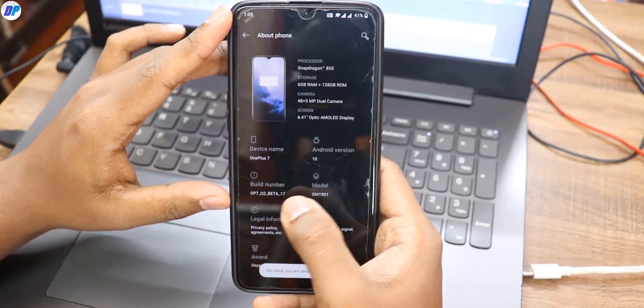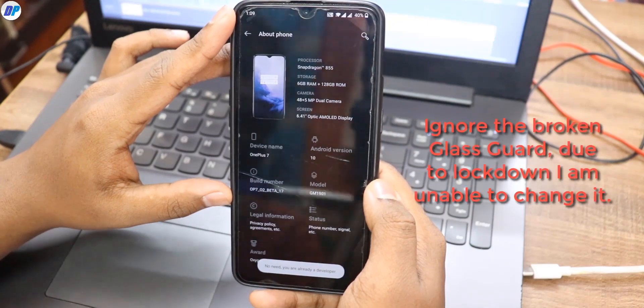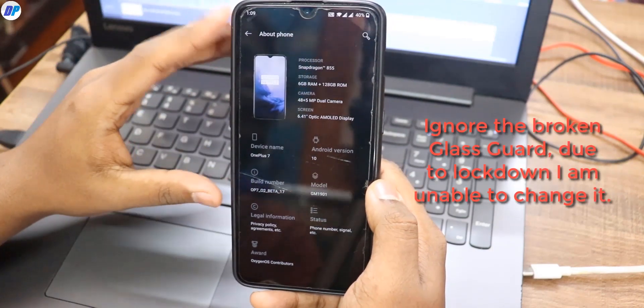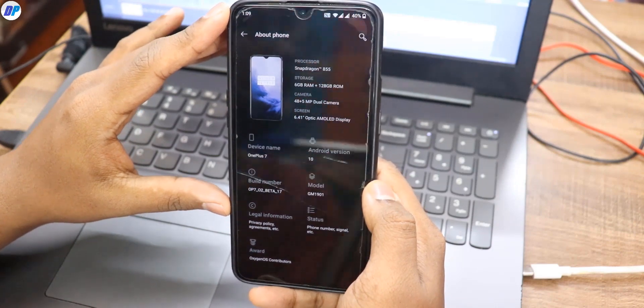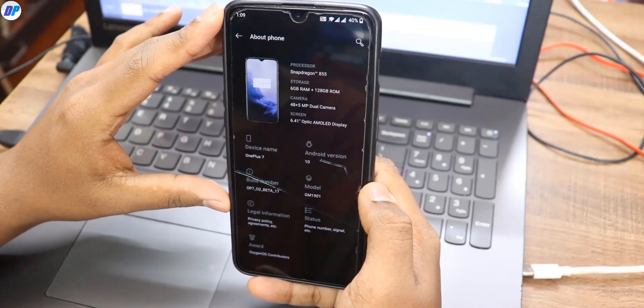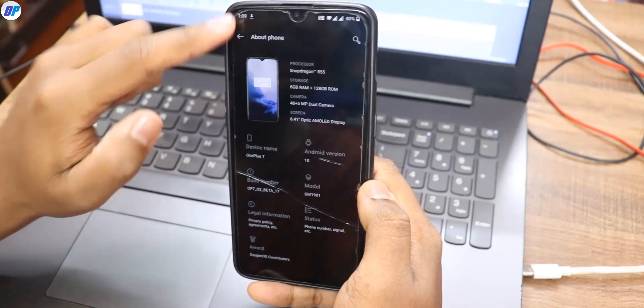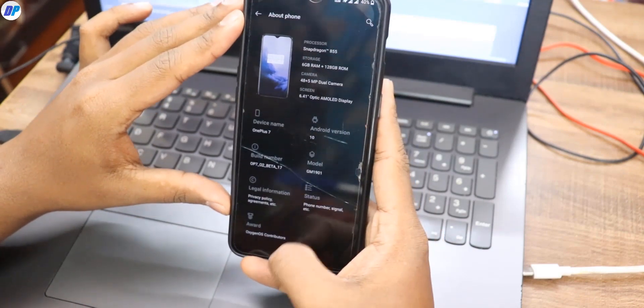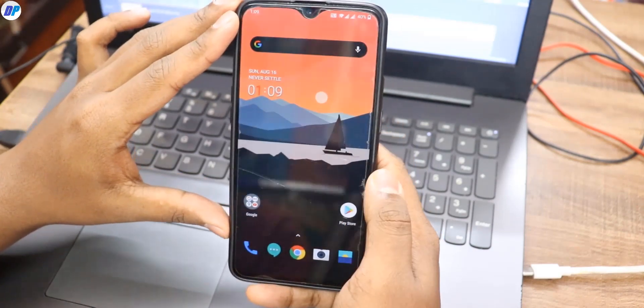The device I am using is OnePlus 7, which is running on OxygenOS Open Beta 17. It doesn't matter which device you are using — whether you are using OnePlus 7 Pro, you can follow the same method. If you want to install this kernel, your device should be on any custom ROM, the OxygenOS Open Beta ROM, or OxygenOS stable ROM.